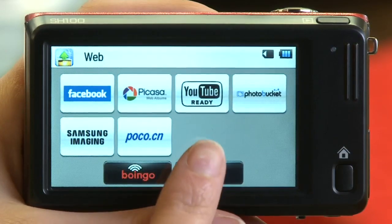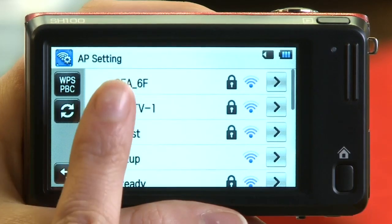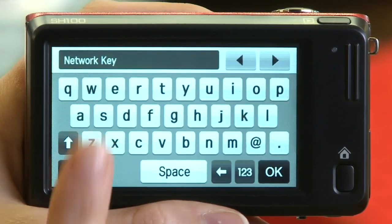Make sure you're connected to a network by selecting Wi-Fi settings. A list of wireless access points in the area will populate. Choose your preferred wireless network and enter a password if necessary.